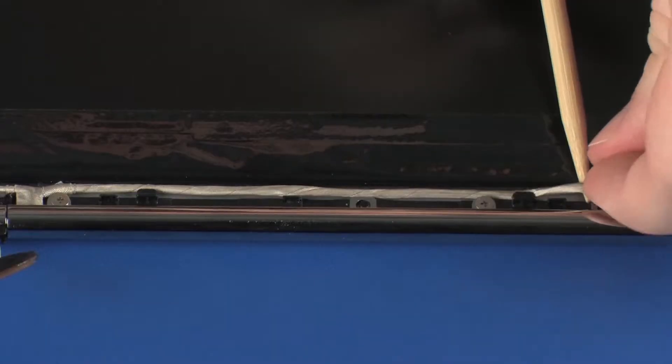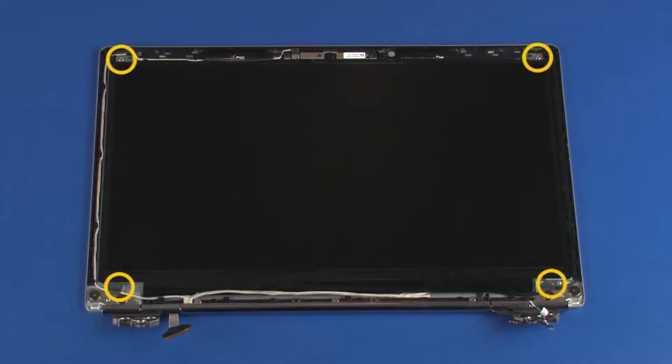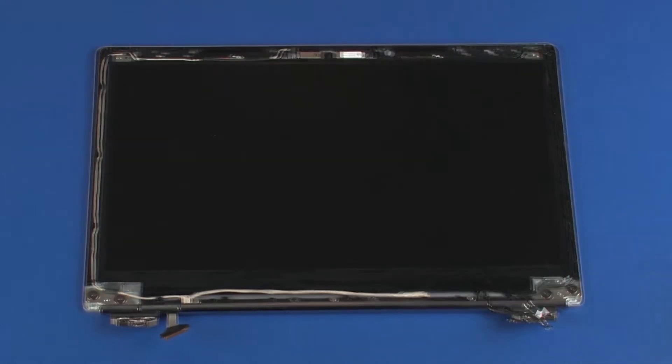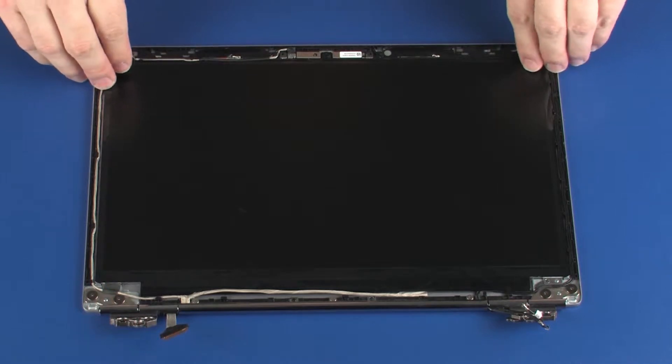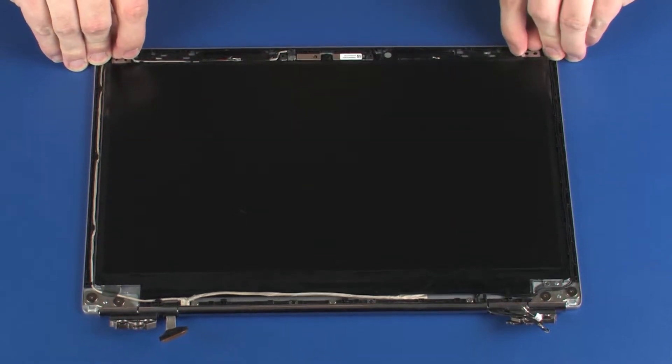Partially remove the display panel cable from the routing channel that secures it to the display enclosure. Remove the four 2 mm P1 Phillips-head screws that secure the display panel to the display enclosure. Lift the display panel off of its alignment pins on the display enclosure and place it in front of the display enclosure.